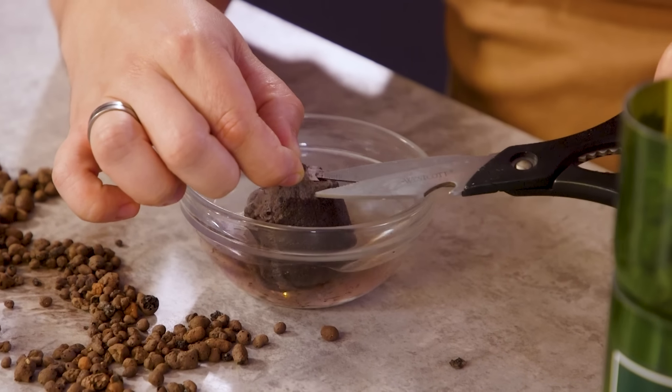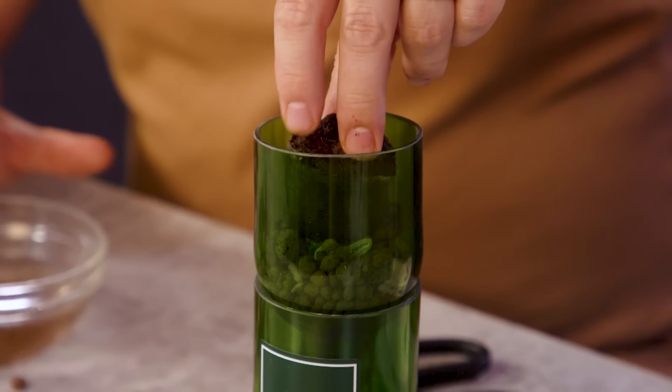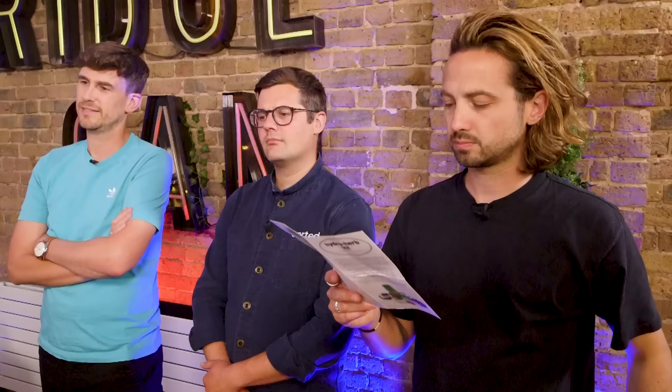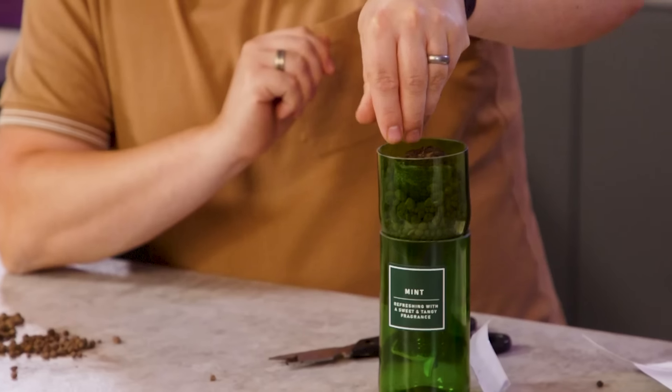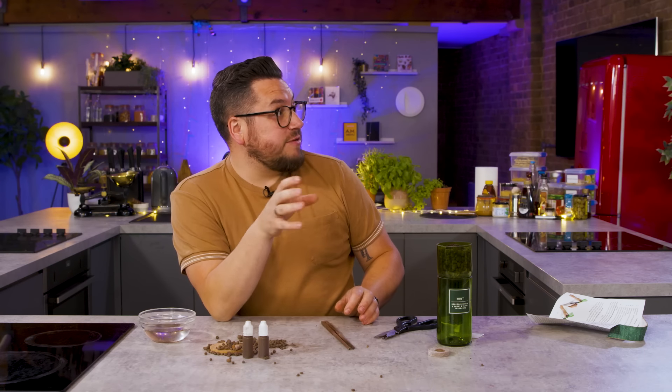Cut away some of the material from the top of the jiffy tab, revealing more soil. Then gently place the hydrated tab onto the wick in the centre of the bottle top. This is a proper activity, isn't it? It is — I quite like it. It's a DIY kit. How do you usually buy your herbs? The really lazy way, which is buy a bag of herbs, or the slightly less lazy way, which is to buy a pot of herbs and then throw it out three weeks later when it dies.